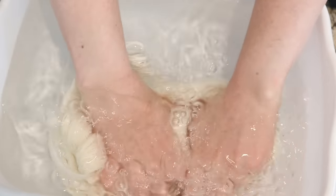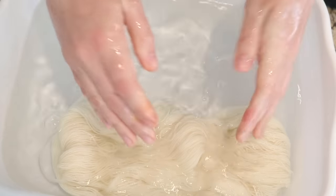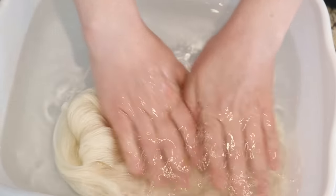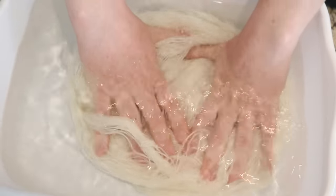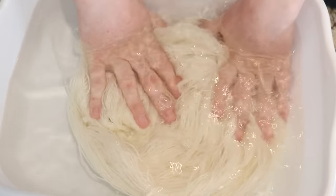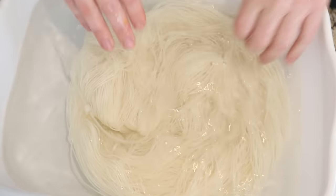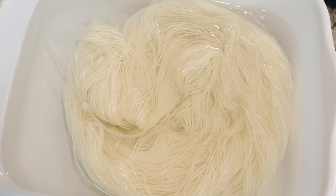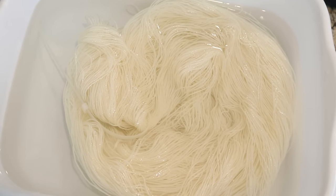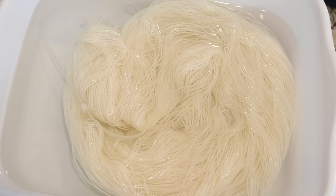Normally when I'm doing a hand-painted colorway on the countertop I would add acid to the pre-soak, but since we're using Kool-Aid we do not need to add any acid. You are more than welcome to, but it's definitely not necessary. So I'm going to pre-soak our 100 grams of yarn in some clean tap water for 20 to 30 minutes.